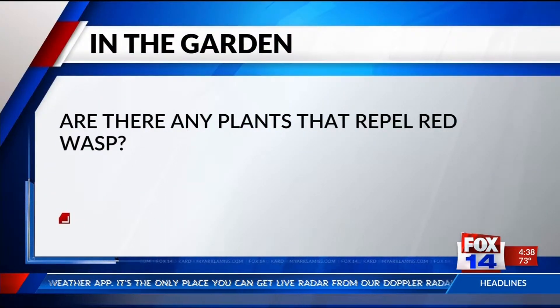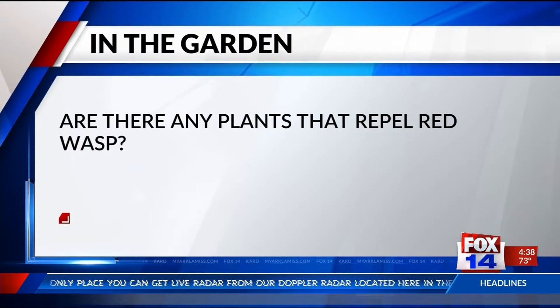For composting, just plant-based kitchen scraps and grass clippings that have not been treated with herbicides will start your compost pile. The next question is: are there any plants that repel red wasps? If there were, we would definitely have a publication on it — if our viewer finds one, they could probably be a rich person.